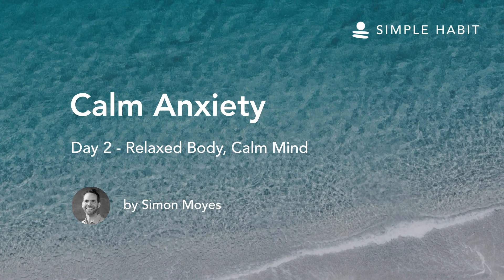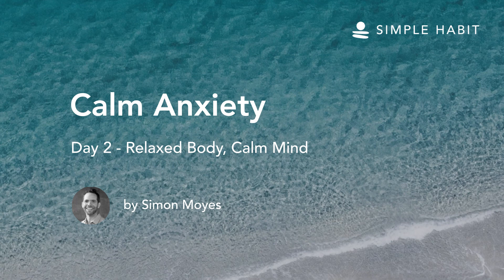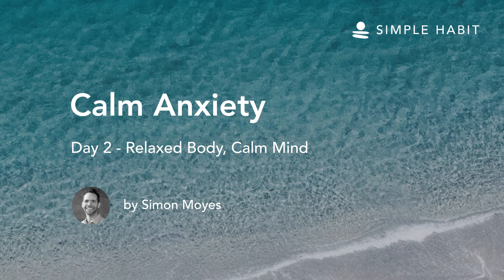At any time when you are feeling anxious, you can visualize the warmth melting and softening the body. Thank you for joining me. Please join me again tomorrow for Day 3, working with Obsessive Thoughts.